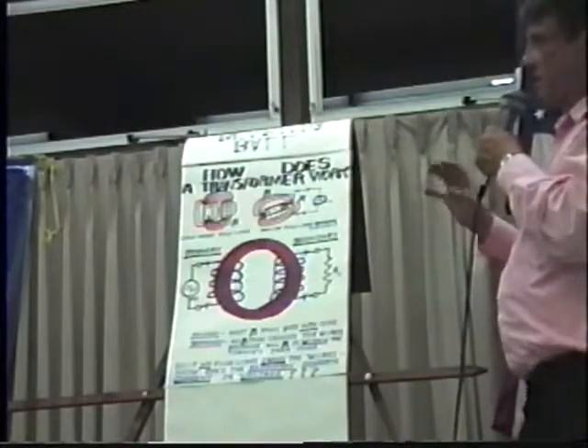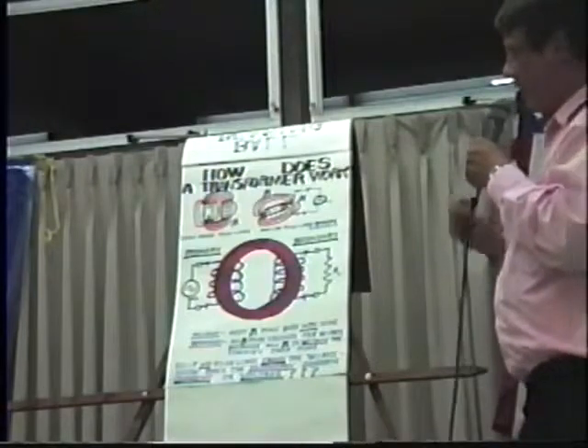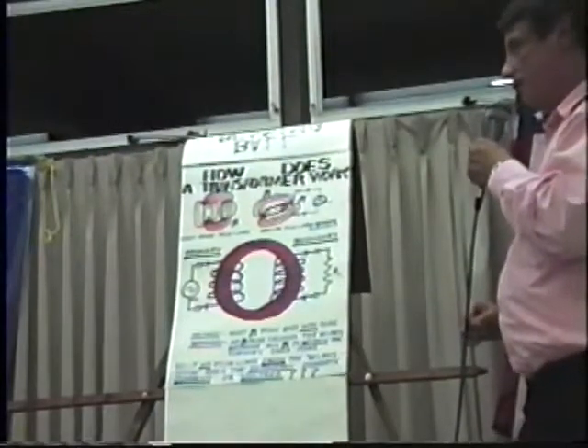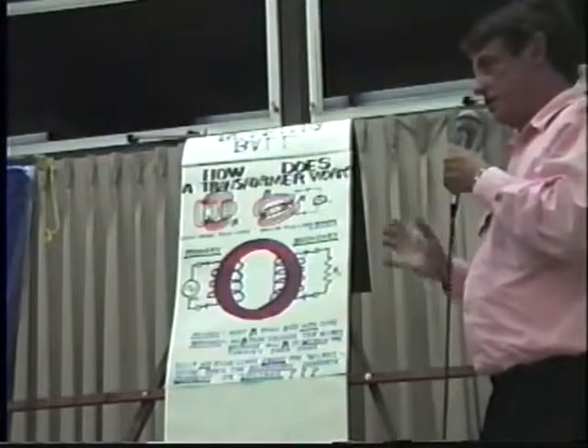Physics has devised a bunch of explanations that supposedly make this work. However, there is no flux line that touches the secondary winding. So if no flux line touches the winding, it cannot induce a current, it cannot induce a voltage.